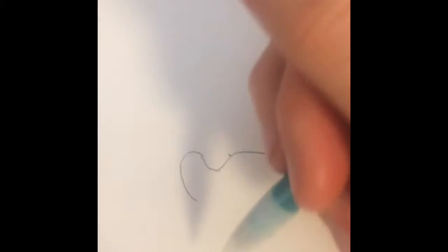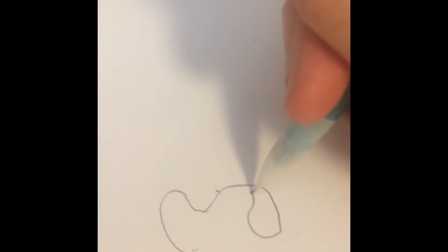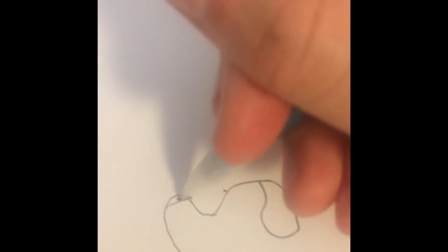And then from that point you're gonna just go a little bit further. Okay, now you come up here and then you're gonna bring a line down here and then kind of make a squiggly line up to the top like that. And then you can probably draw a little line right here for the nose.